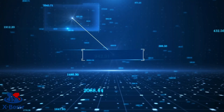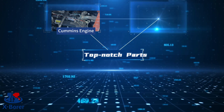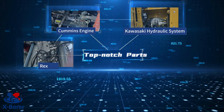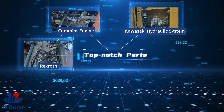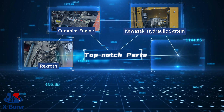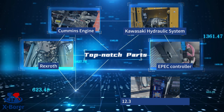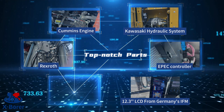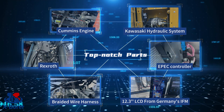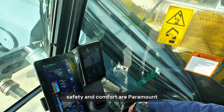Now let's talk about the components. The FI-A60A is built with top-notch parts, including a Cummins engine with Tier 4 final emission standards, a Kawasaki hydraulic system, a Rexroth rotary head, and a main winch, among others. Its electrical system is no slouch either, featuring an EPEC controller and a 12-point-inch LCD display from Germany's IFM. But what really stands out is the bridal valve harness, which is flame-retardant and waterproof, ensuring durability and longevity.